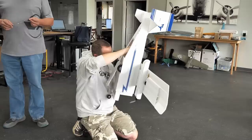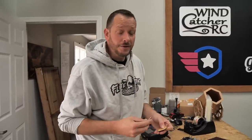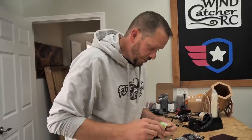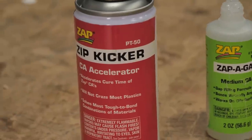So this little piece of wood — actually two little pieces of wood — this is our easy tow release. You can put it on any kind of glider, anything you want to tow up. One servo, one piece of wire makes it release. We are now also carrying the full line of Zap products in our store — I'm using the medium thickness Zap CA and the aerosol kicker.